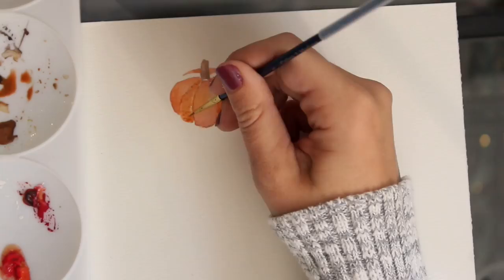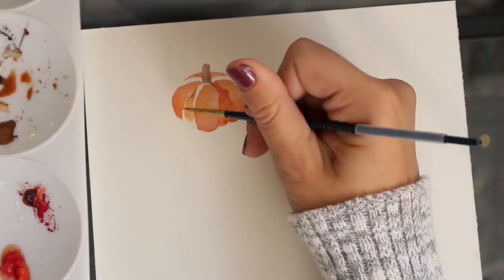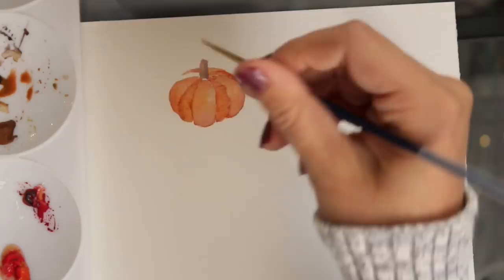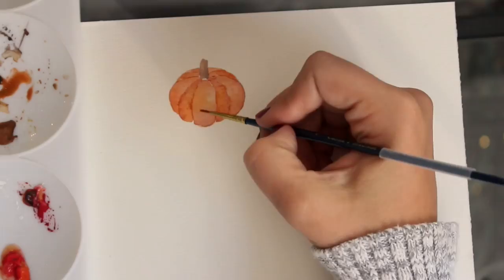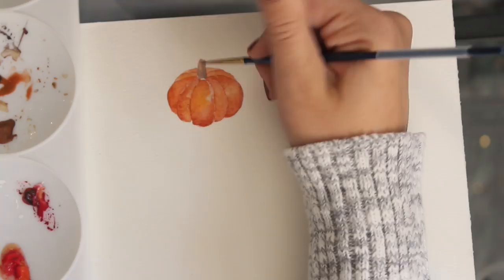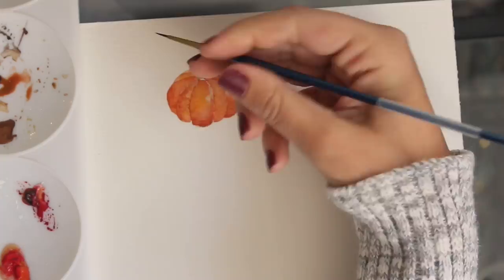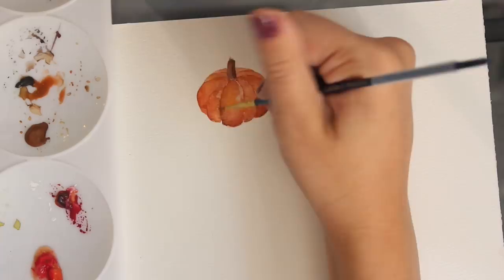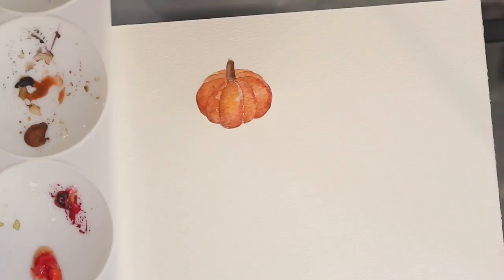When you think about a pumpkin you think about orange, but in reality there are shadows and other colors tied into it. So don't be afraid to build it up and add some more colors like browns and reds — this will really bring out the depth of what you're painting. And this is how my watercolor pumpkin turned out!